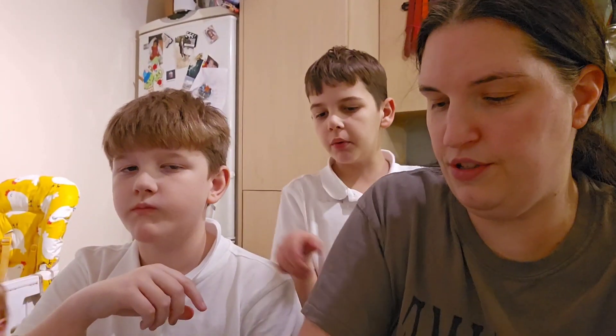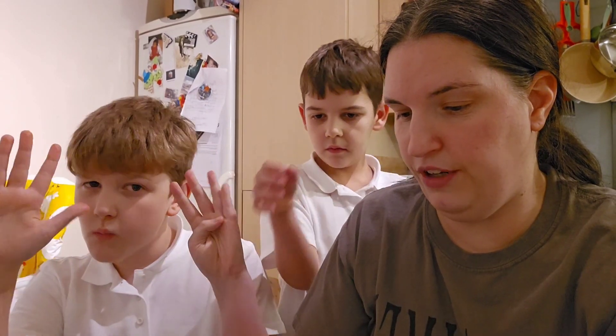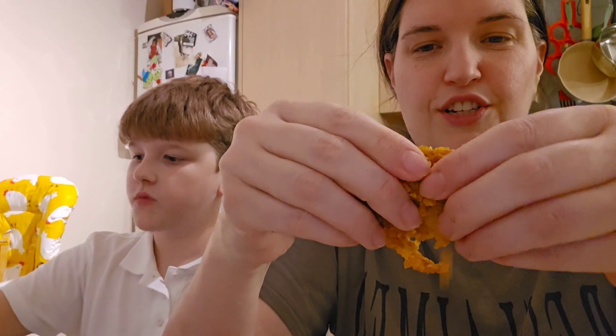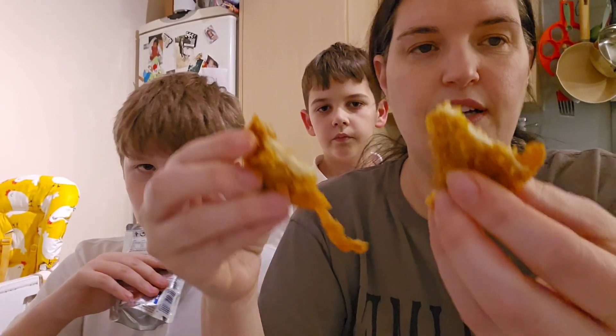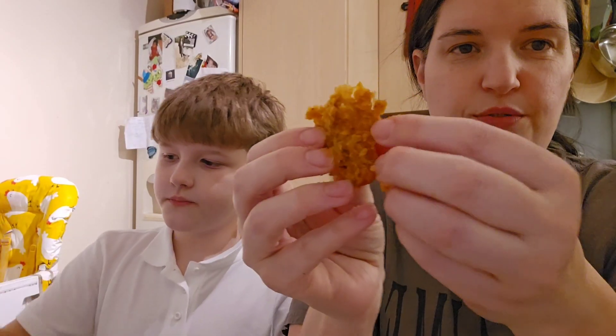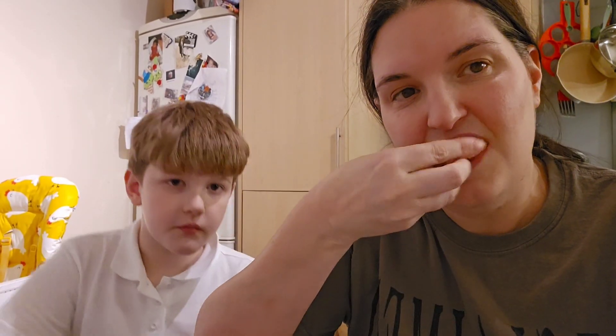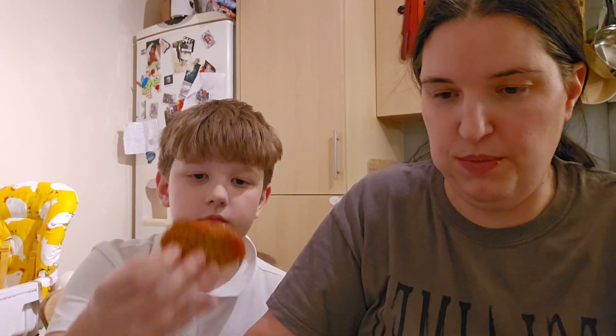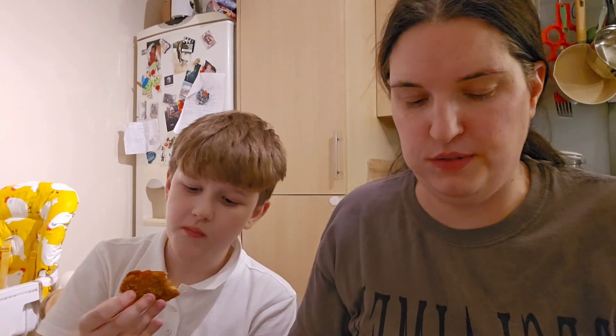Out of ten, what would you give those? Let me just rip it in half - look at that, you wouldn't even know, would you? The breadcrumbs are all falling off but I'm not going to complain about that because it tastes just like chicken, and I would never have guessed if somebody had given me that. This was worth it to make, guys.